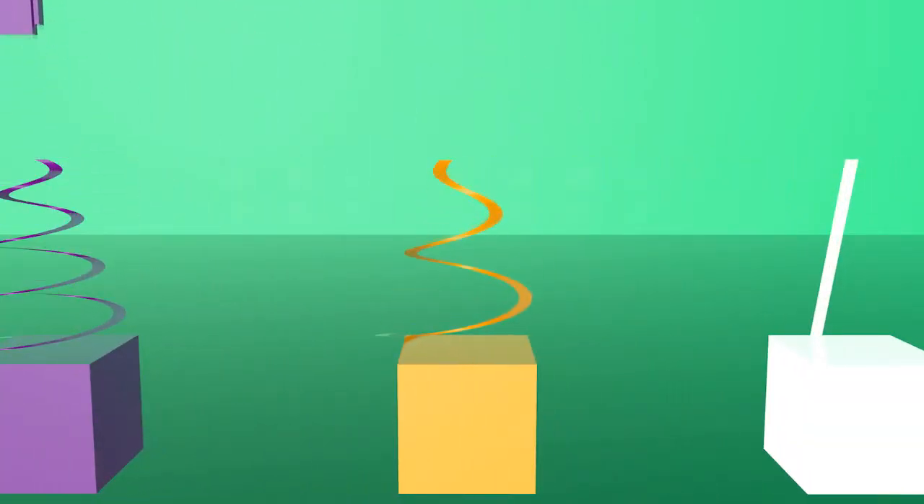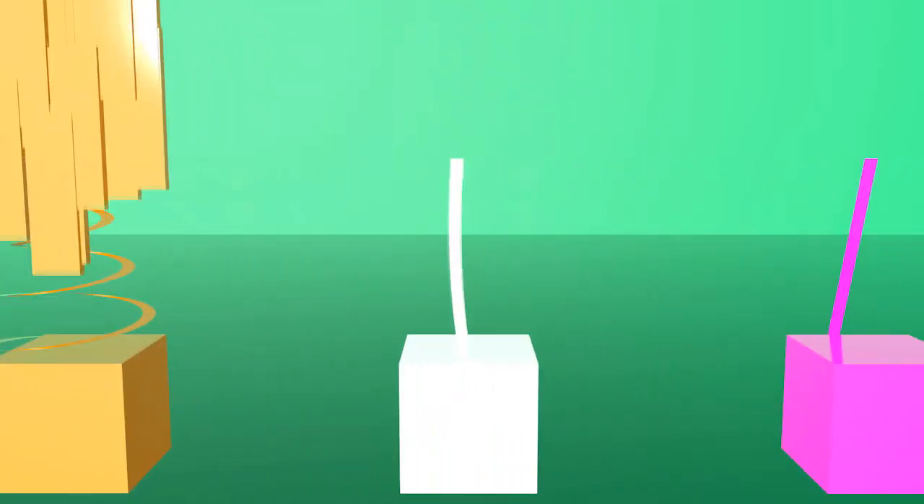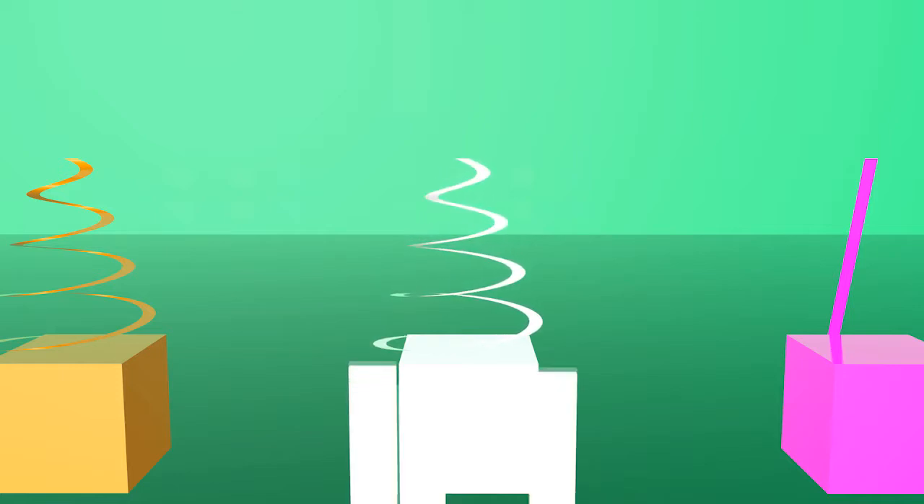This is orange color. This is pink color. Repeat after me.